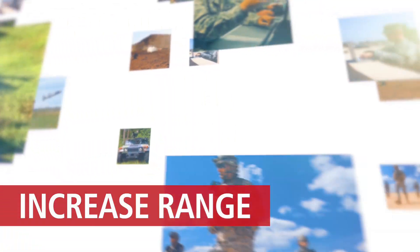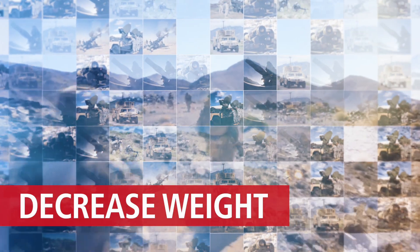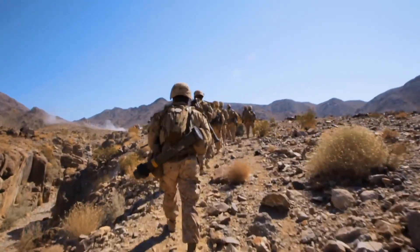Overmatch is not just meeting the capabilities of our adversaries, it's exceeding them. Things like firepower, range, detail in images, even the weight of the systems themselves. Just imagine how difficult it is to trek for miles in harsh environments with 100 plus pounds on your back.